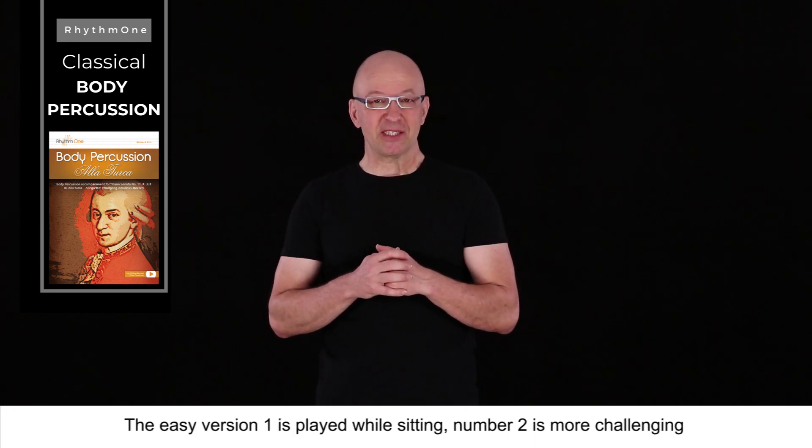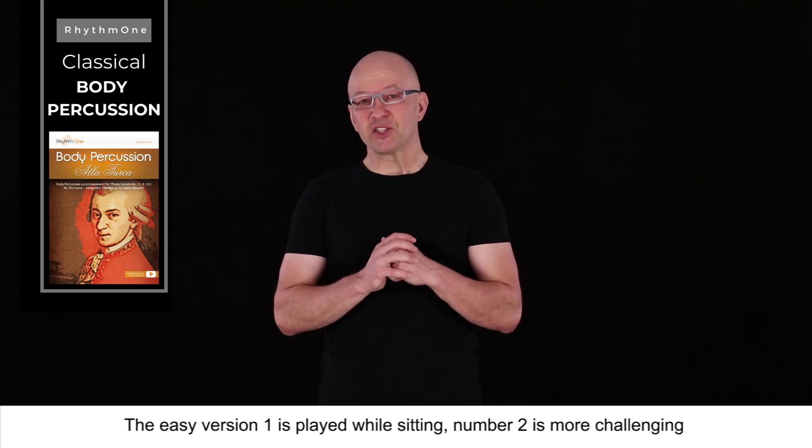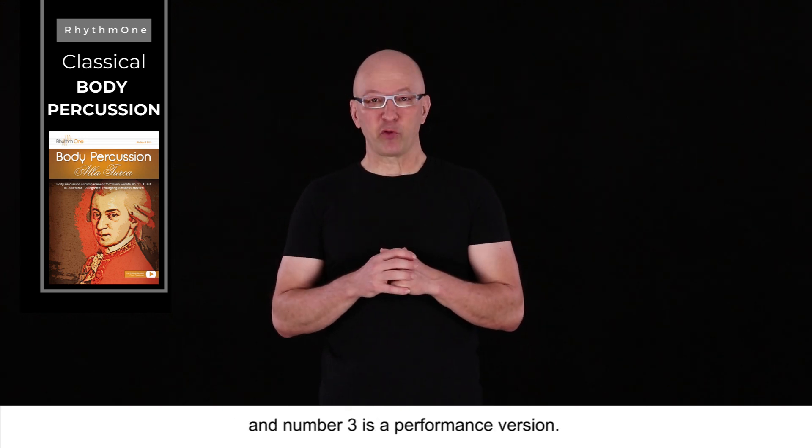There are three versions of Mozart's Alaturka. The easy version one is played while sitting, number two is more challenging, and number three is a performance version.